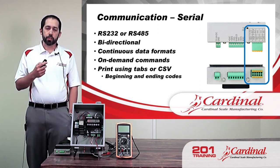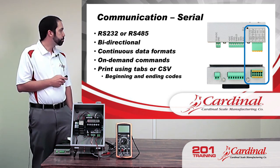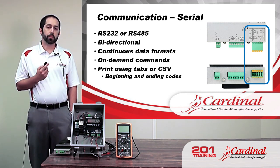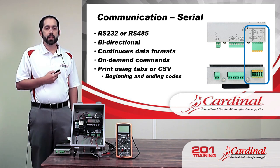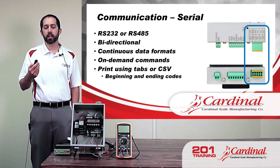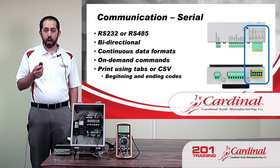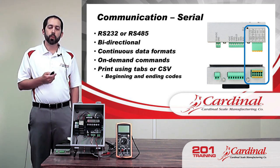The 201 also has a print function. We can print tickets just like a regular weight ticket from a 210. That weight data can also be sent as a CSV output — instead of having character returns and line feeds like a ticket, the CSV format might have the weight, a comma, whether it's gross, a comma, the weight units, comma, and so on. That flexibility is useful when sending weight data to a computer that can parse comma-separated information better than the standard format.